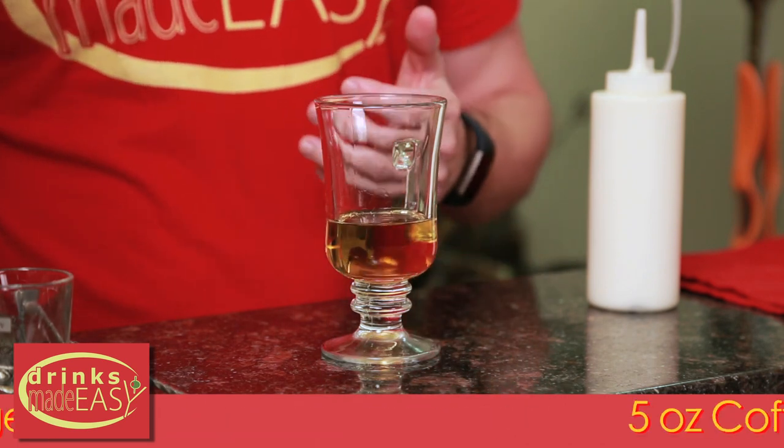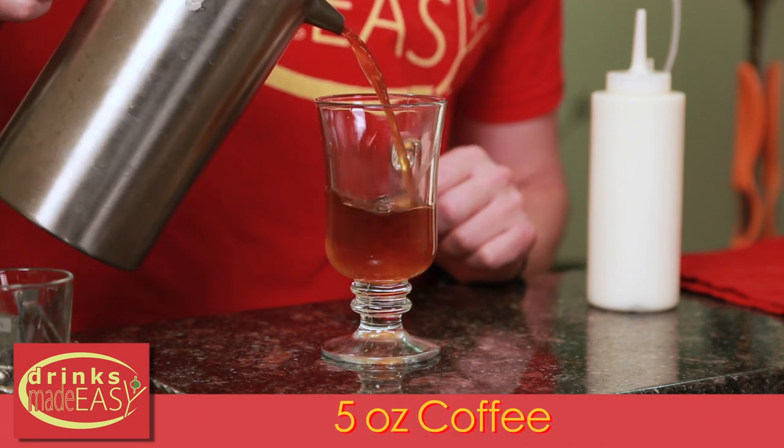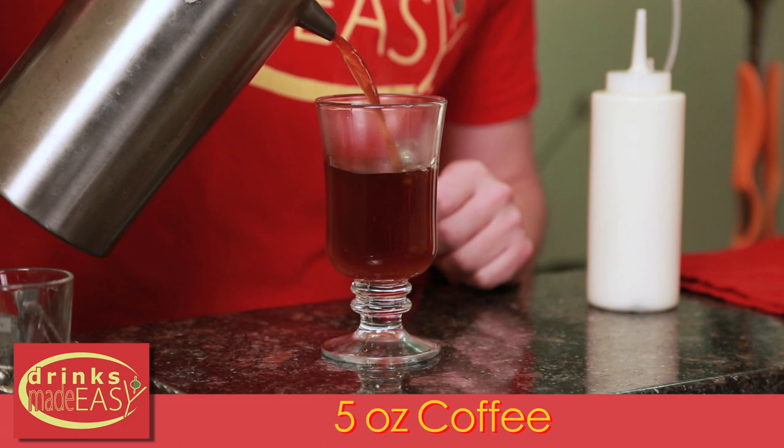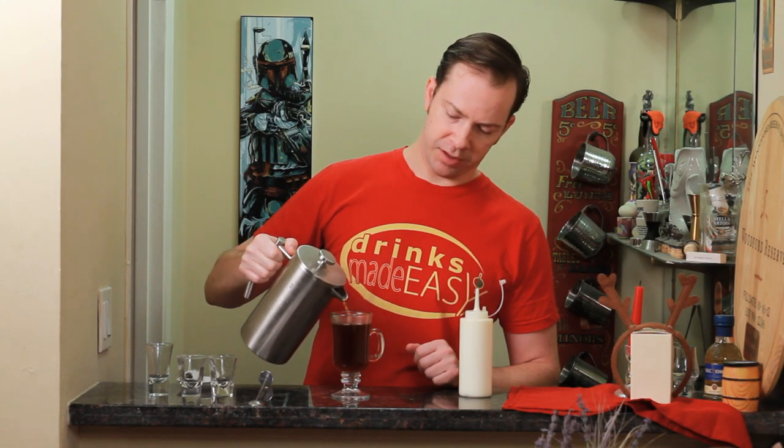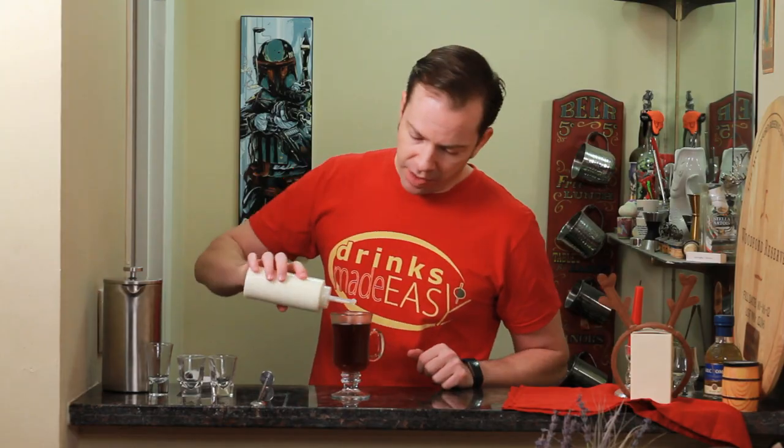To that you'll add about five ounces of strong brewed coffee, based on how strong you like your coffee. If you're more of an espresso person, you could do this in a smaller glass and just do about three ounces of espresso, which is pretty strong — but use as much as you like.